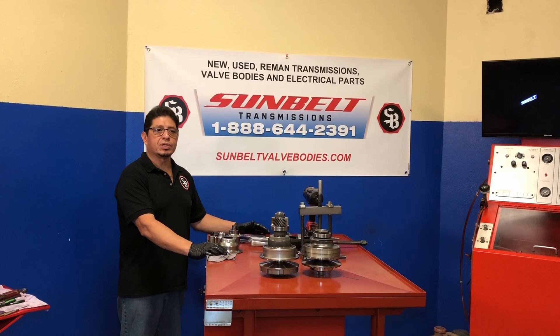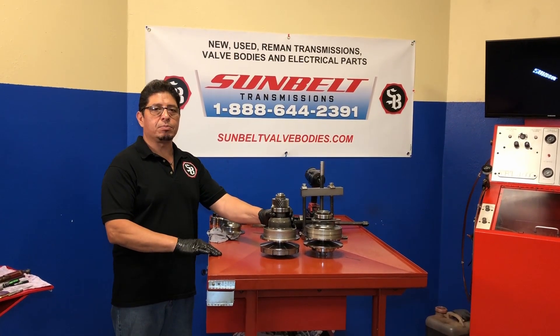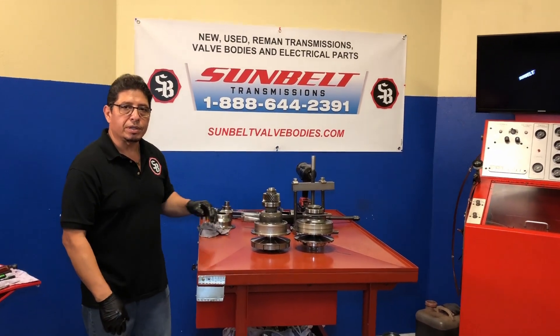From Sunbelt Transmissions, today we're going to show you how to disassemble the variators on a JFO-11E transmission. If you want to come in, I'll show you a couple of tools you're going to need today.